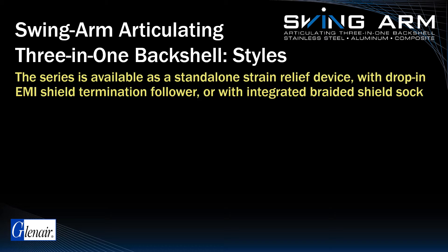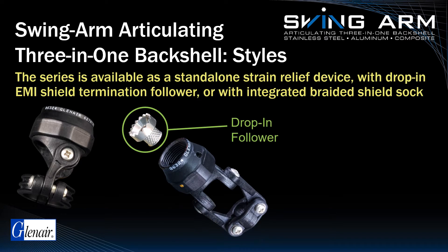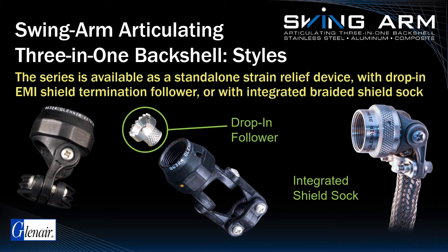Three styles of the Swingarm series are available: a standalone low-profile strain relief device; a configuration that utilizes a special drop-in follower for easy EMI RFI shield termination independent of cable clamp operation; and a popular version of the Swingarm that comes pre-installed with an integrated shield sock.